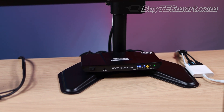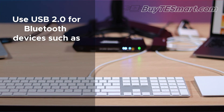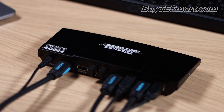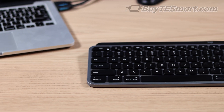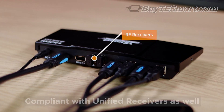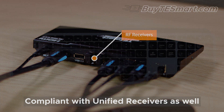One thing to note is that TEsmart KVMs do not work with Bluetooth mice and keyboards. This means a magic keyboard, mouse, and trackpad will only work if they are plugged into the KVM's USB 2.0 port. But that port does not recognize hotkey commands, so instead we recommend using Logitech's MX Keys for Mac and the original MX3 mouse. We plugged both RF receivers into the KVM mouse and keyboard ports and the special function keys worked flawlessly.